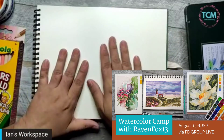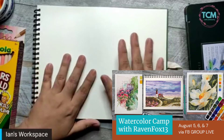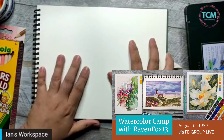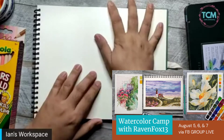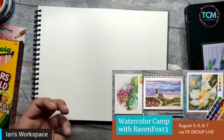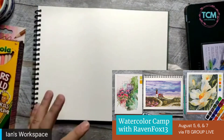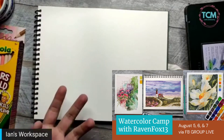Especially if you're joining live, you can ask for feedback — what do you think, how can I improve this? Those are the things you get when you join the watercolor camp live. Yes, you'll watch live!